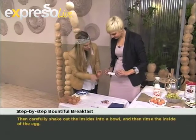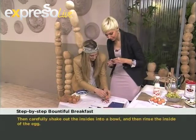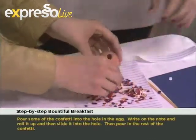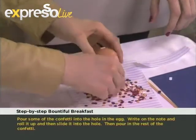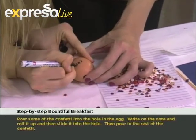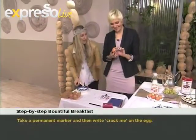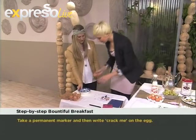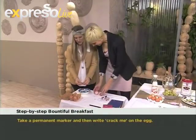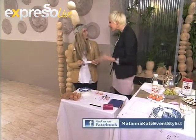So we can fold up the little note that's been written, fill the egg with confetti and the little note, and then write someone's name on the outside — or you can write 'crack me' on the egg! This could be a party invite or any kind of invitation. Then you actually crack it hard against the wall and there you have it — your little note and confetti that people can read.